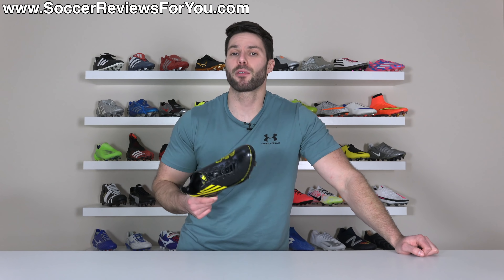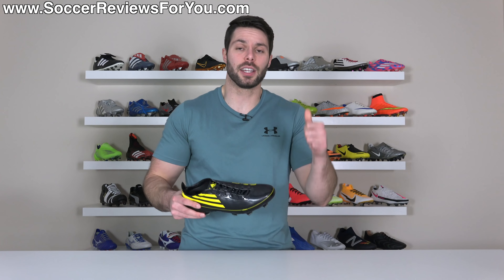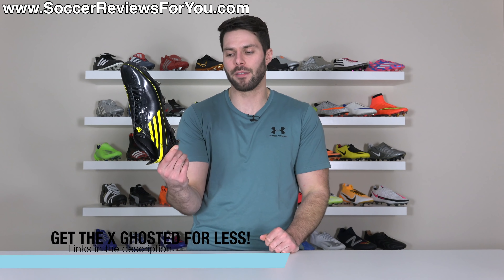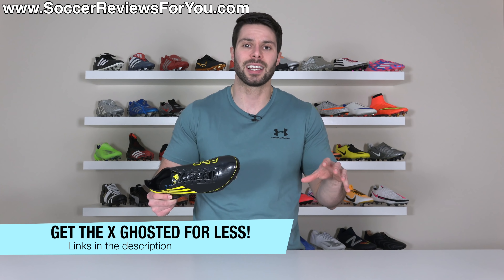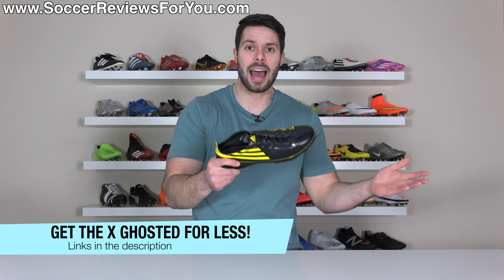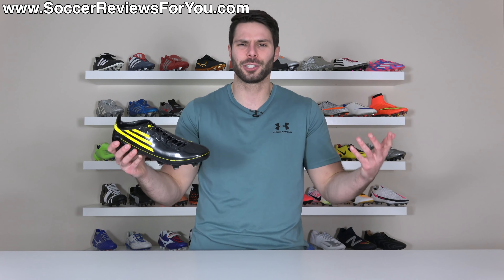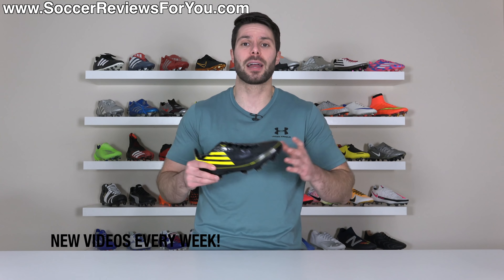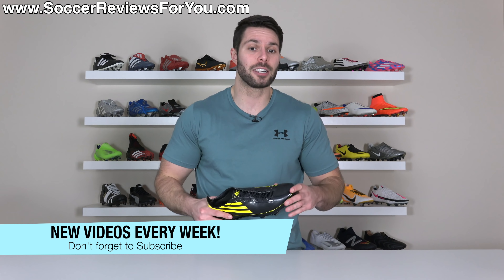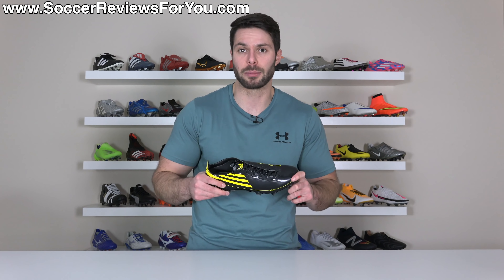In conclusion, I think I speak for everybody: dear Adidas, please make more. That's it for this one — hopefully you enjoyed the video. If you're interested in a pair, unfortunately these are sold out, but there will be links to the regular X-Ghosted variants — either the .1 or the Plus — in the description at a discounted price. If you have any questions or cool stories about your memories of the OG F50, leave them in the comments. Don't forget to subscribe with the bell notification, and thank you so much for watching.